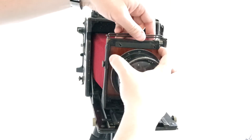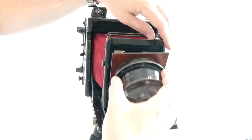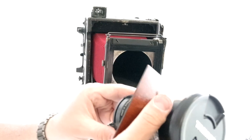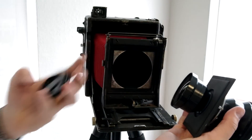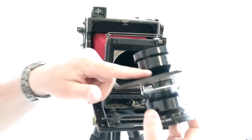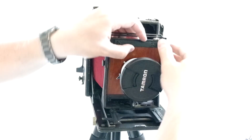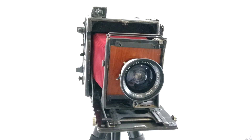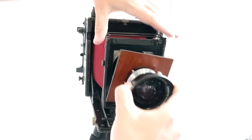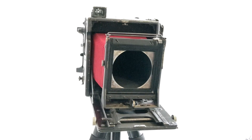To swap out lenses, all you have to do is slide this up. Make sure whenever you adjust this, you're holding the lens because as soon as you adjust that, this lens is going to want to fall forward. Always take the rear lens cap off of your lens first — that just makes it a whole lot easier. This lens has a really long rear element, so I'm going to have to slide it in first and then angle it into the camera. As long as this part of the lens is a smaller diameter than this opening, your lens will fit in this camera and work.